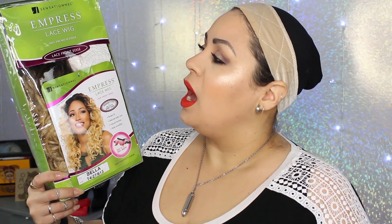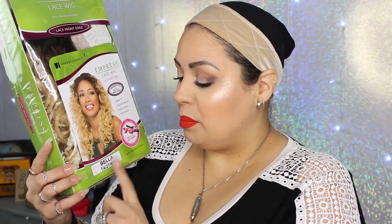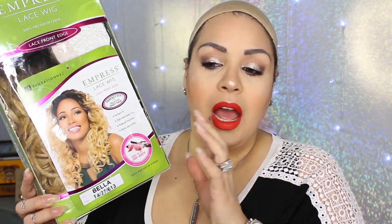This one is the Sensational Empress Lace Wig and this is the style Bella. I got this color T427 613. I have been looking for a blonde unit for the longest, and Brown Sugar was the one brand I was looking for because I wanted something short, fun and flirty and I can never find that wig — for a good price and in the color I wanted, which is like the golden blonde.